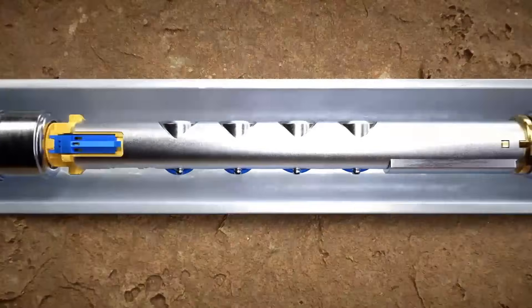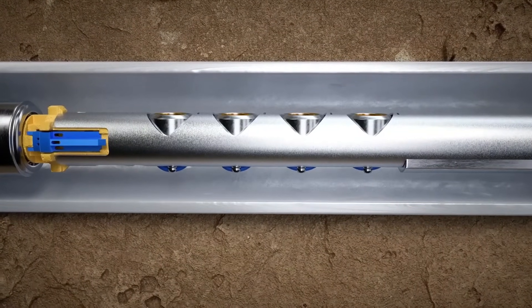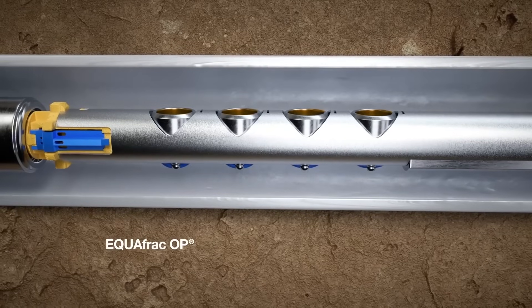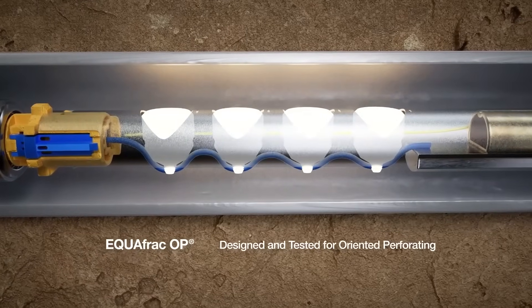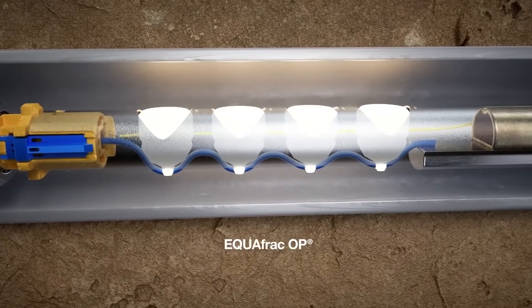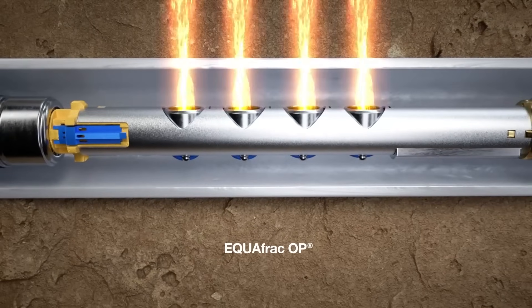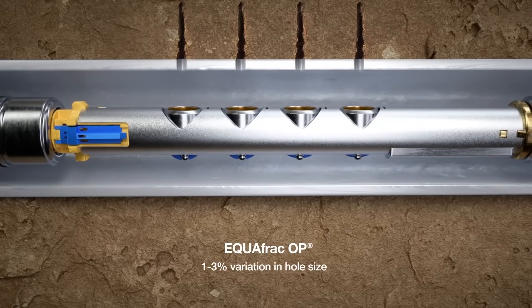Hunting has led the shaped charge industry in the equal entry-hole market with the Equifrac line. Equifrac OP was designed and rigorously tested for oriented perforating, providing the utmost uniformity and precision when fired in a targeted direction. Equifrac OP has a 1-3% variation in hole size.